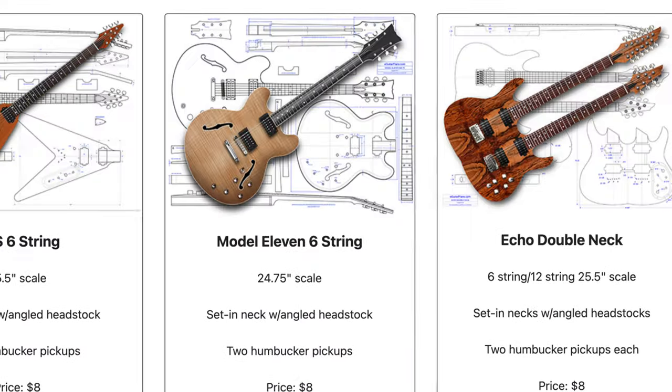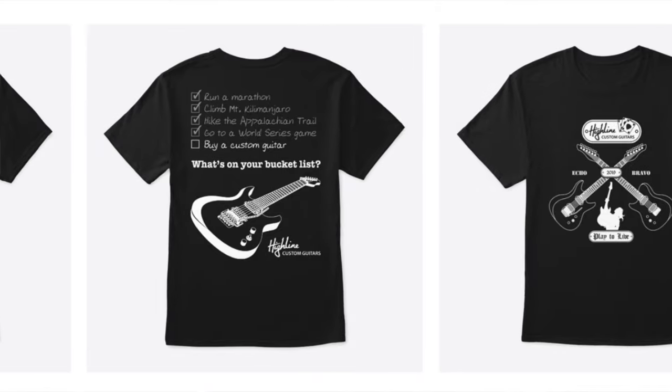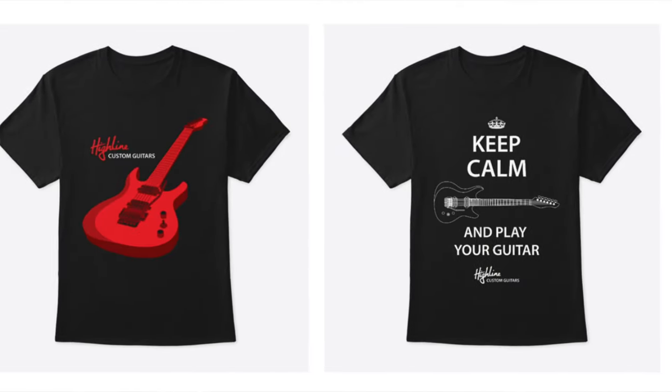Hey guys, if you value and appreciate the information that I share here on my Highline Guitars YouTube channel, consider supporting my channel by visiting eGuitarPlans.com and purchasing a plan for either building a guitar or one of the tools that you can use to build a guitar. And if you would like to help support the channel but want something more tangible, you can purchase a t-shirt from my merch shelf down below. Either way, there are links in the description.